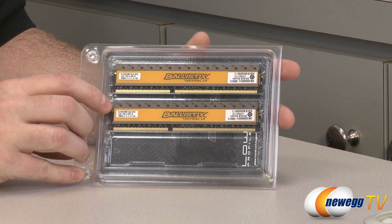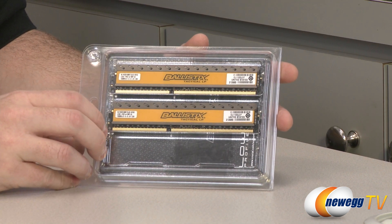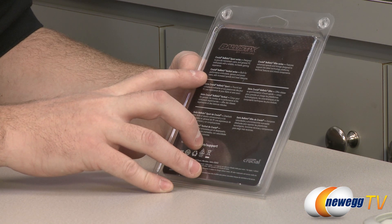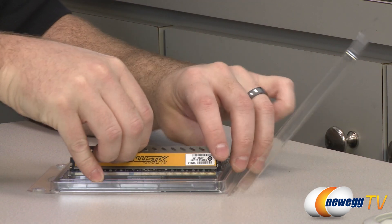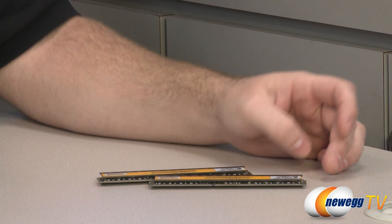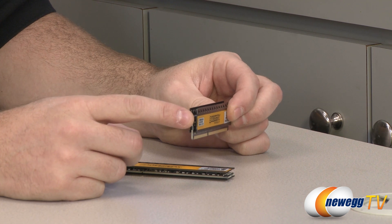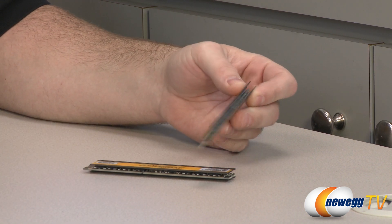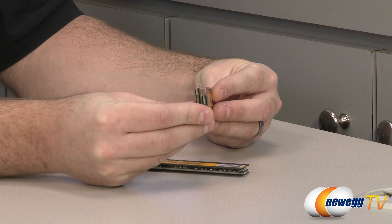Let's take a look at the Tactical LPs. As you can see, these have a little bit of a heat spreader on them, which gives a little bit more height, but the PCB itself is still nice and short. These follow the same color scheme as some of Crucial's high performance memory in the past. The Tactical series is geared more towards enthusiasts and gamers looking for a bit more speed and lower latency. This particular kit is an 8 gig kit with two 4 gig DIMMs. It's still 1600 speed memory, but the timings are a little lower — running at 8-8-8-24 — and again 1.35 volt memory. This one has a bit more of a heat spreader, so it raises a bit above the level of the PCB.